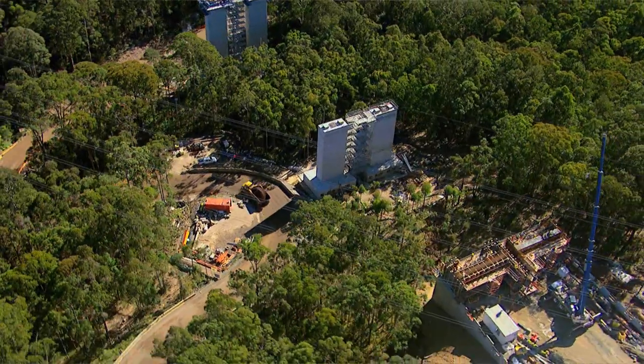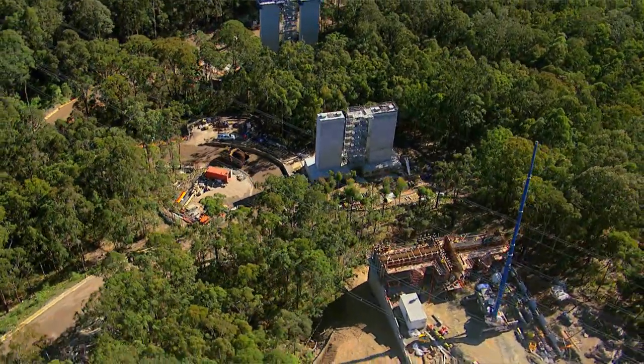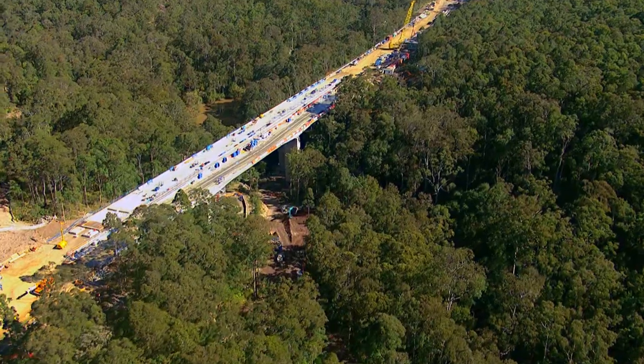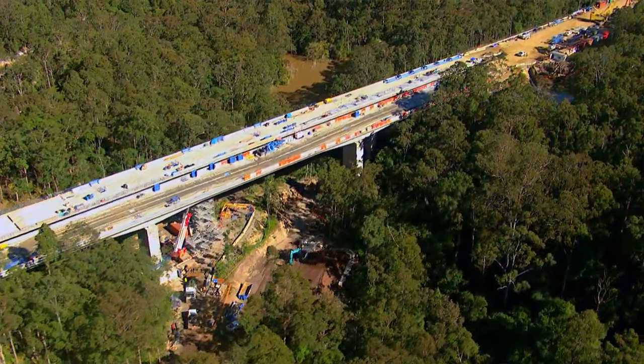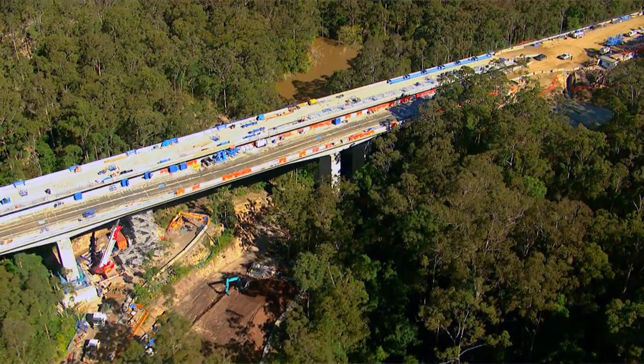But some of those gullies are 50, 60 metres deep, so cut and fill wasn't an available option here. We chose to build viaducts — a viaduct is really just a long bridge that spans across the gully. So we basically connected up each of those mountain tops.